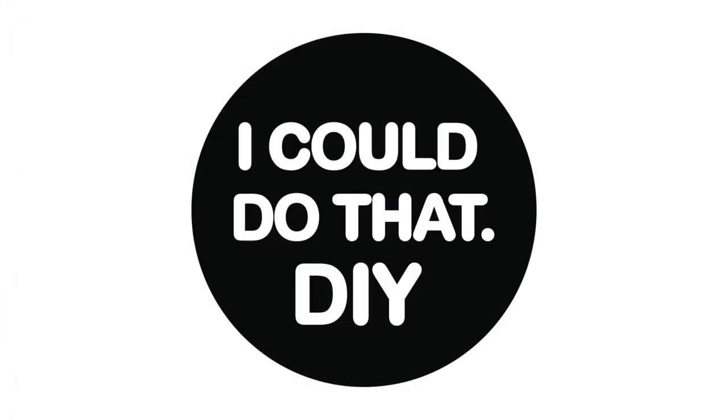Hey, how's it going? I'm Nick Aska and welcome back to I Could Do That DIY for another custom doll video. It's a romantic day in the studio today and we're also getting a little weird, so let's mix up a couple dolls.